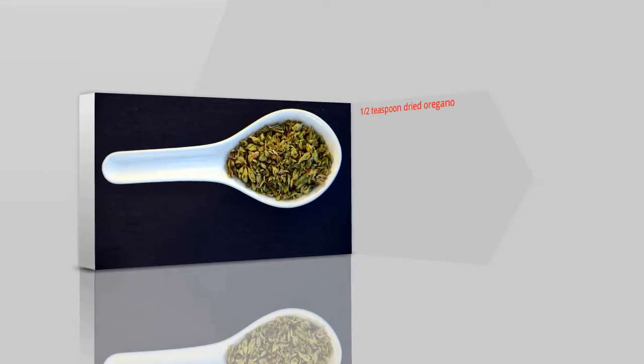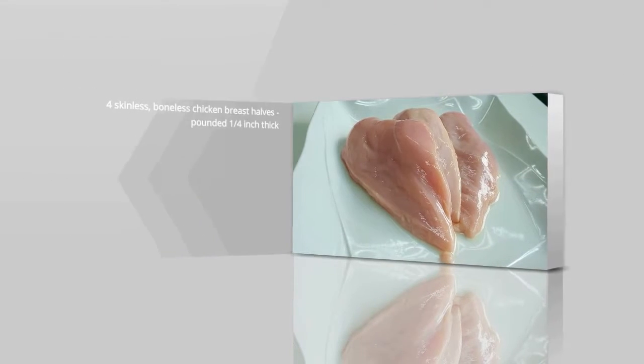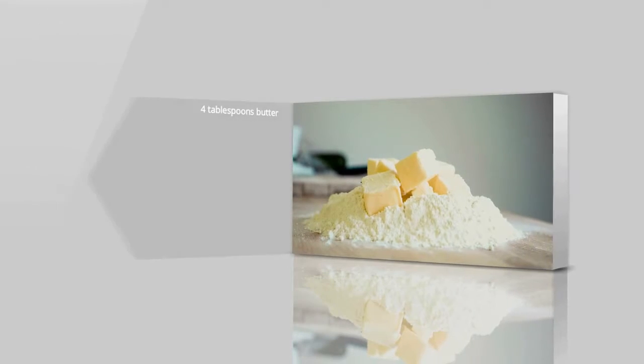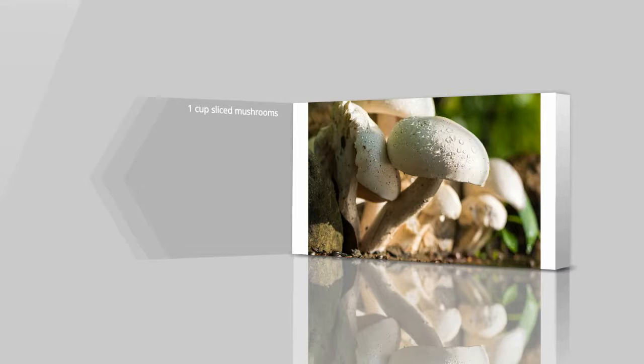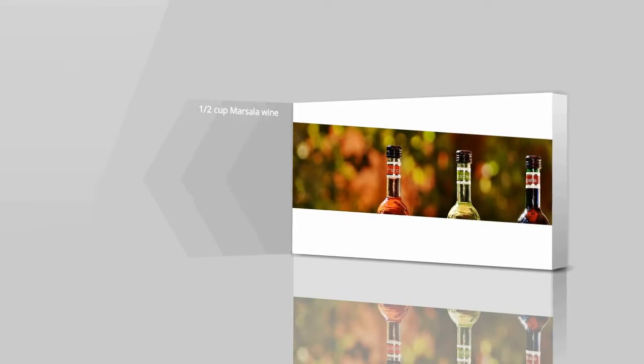1/2 tablespoon dried oregano, 4 skinless boneless chicken breasts about 1/4 inch thick, 4 tablespoons butter, 4 tablespoons olive oil, 1 cup sliced mushrooms, 1/2 cup Marsala wine.